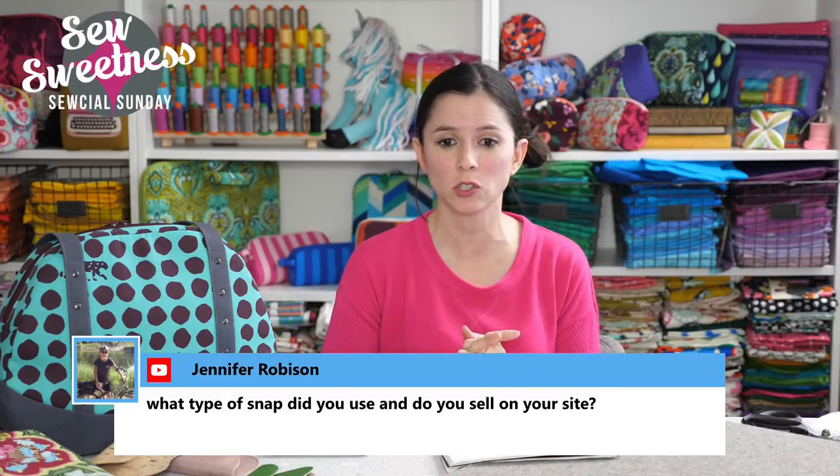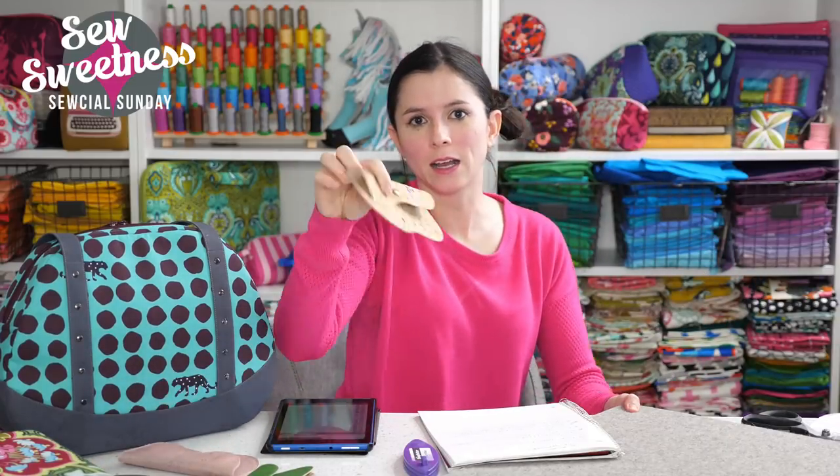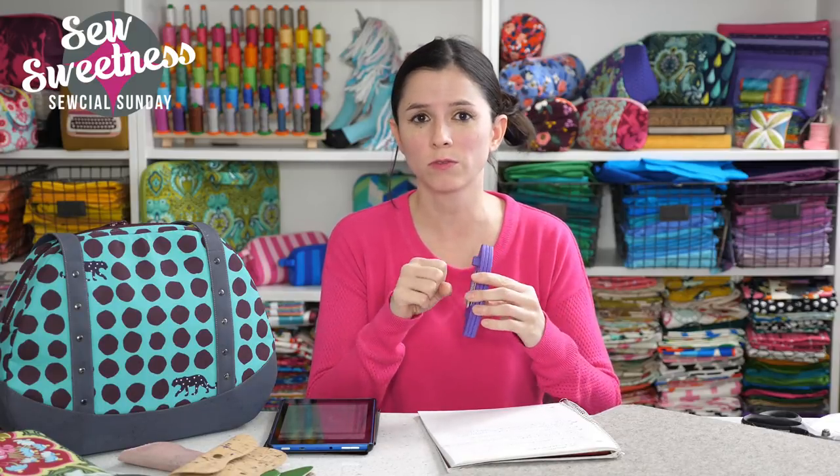Jennifer wanted to know what type of snap I used and if I sell them on my site. Yes — this is a pearl snap, and it comes in different metallic finishes on my site. The tool to install it is called the Snap Setter — you just need this tool, a hammer, and the snaps. The tool is $9 on my website and we also have replacement snaps and a hammer with three different sizes of screwdrivers that unscrew from the handle. This tool is really reliable — with other tools from the big box store, I could only get snaps in about a third of the time. With the Snap Setter they go in every single time.